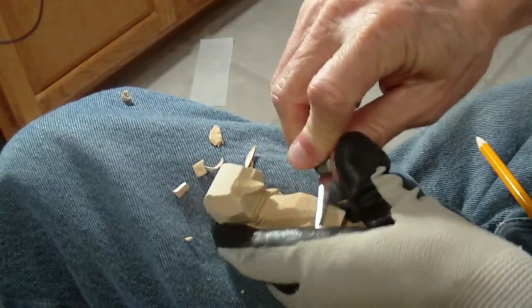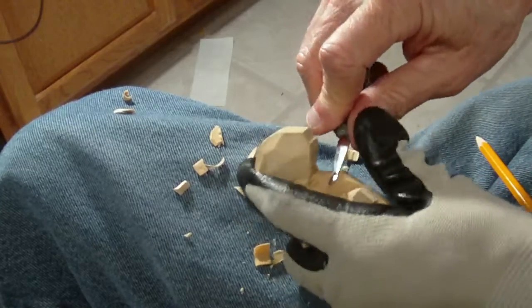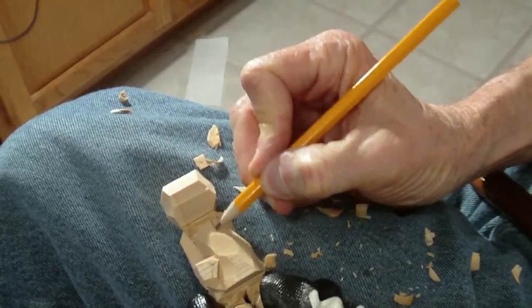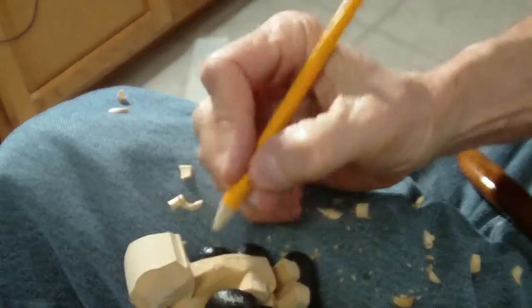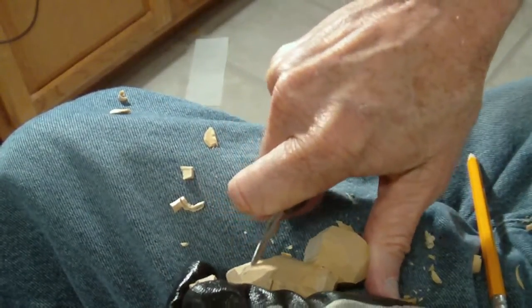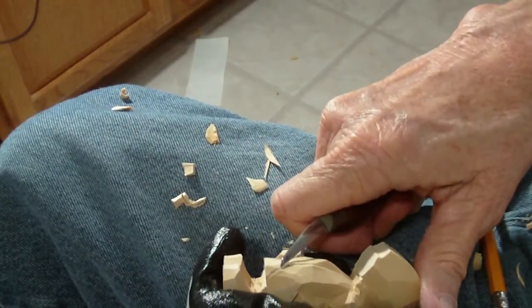Now let's work on this coat — just kind of get these saw marks off of it a little bit. We're going to come from here and just come down right here. And on this side, we're going to do the same thing. I'm just going to cut here and then open that up in there.